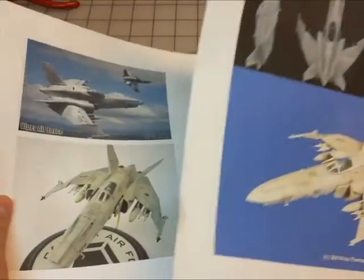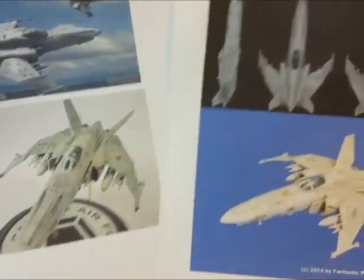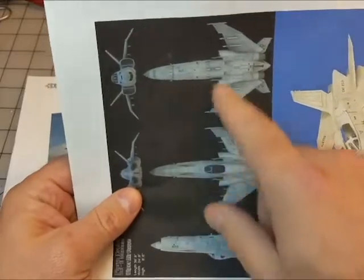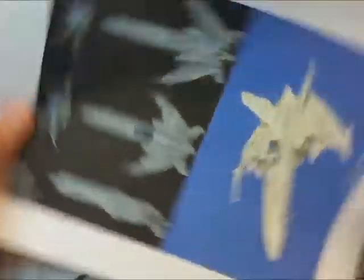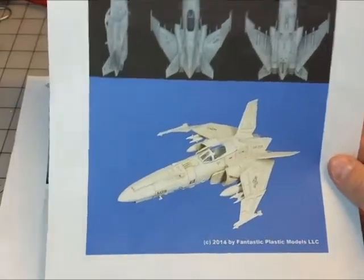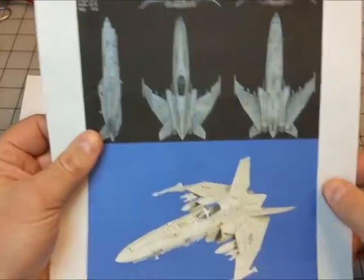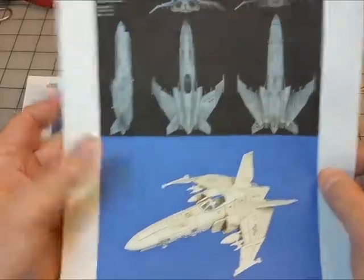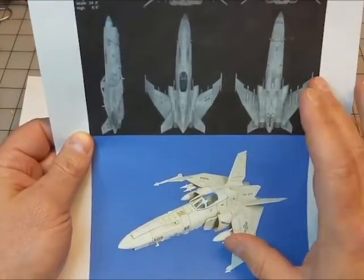So what I'm thinking about is doing a kit bash and sort of custom-making this. When I look at this ship, I see the F4 Phantom — the intakes and just the overall look give me the F4 Phantom. The nose is Phantom-like, but it also harks back to the P51 Mustang, the Warhawk, or the Spitfire. Considering I'm a fan of the Spitfire, and the Spitfire is part of the theme for the group build, I'd like to build something as a kit bash between an F4 and a Spitfire.